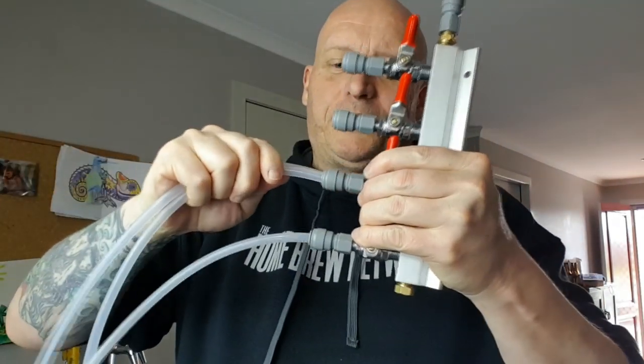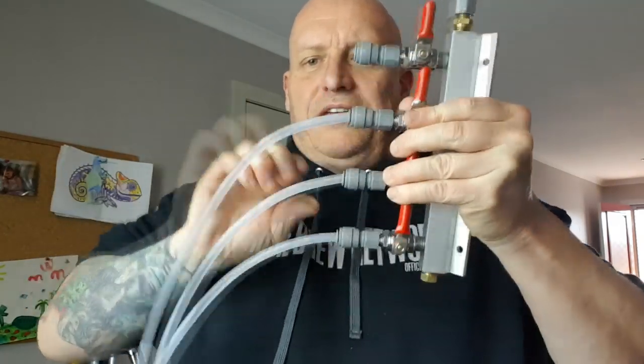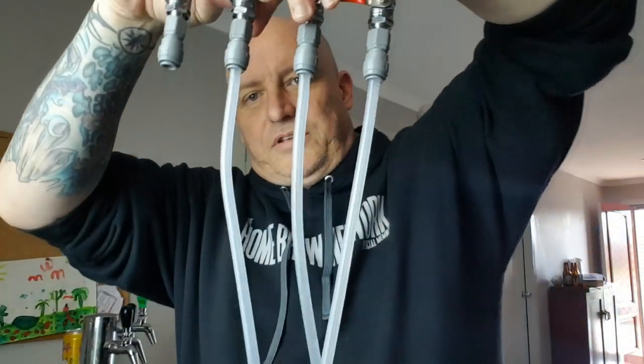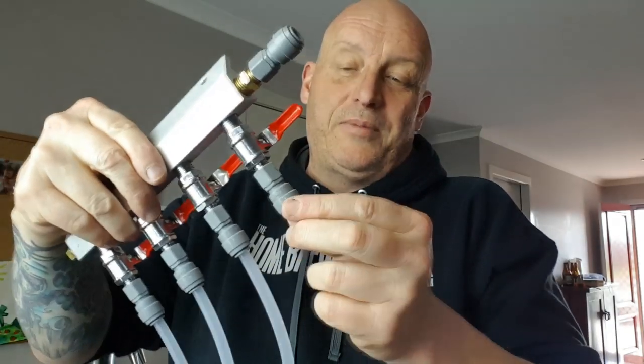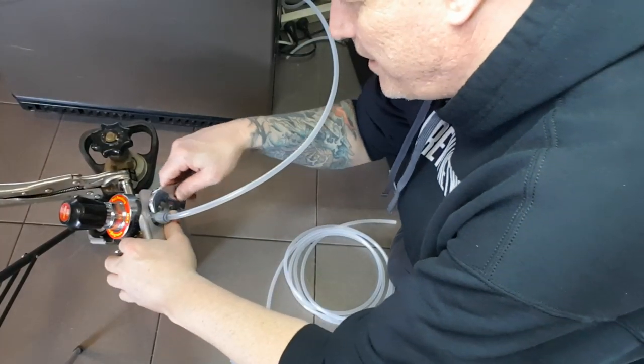I won't video it all of course — bang, there you go. No stuffing around with barbs and clamps. I'm just going to have to be very careful of this end one at the moment. You can buy plugs — I haven't got one for this. Just out of interest, mine was leaking because I hadn't done it up. I'm going to see if I can tighten it up with the guard on.